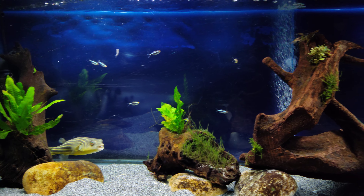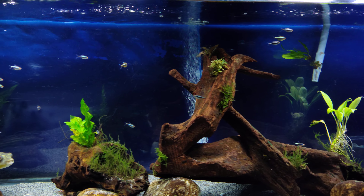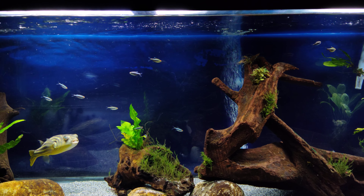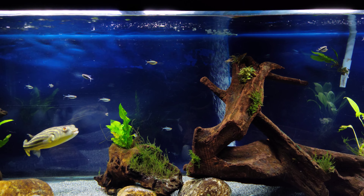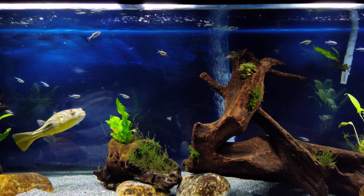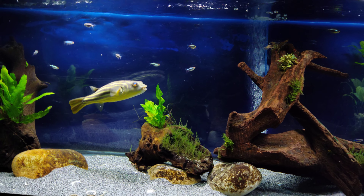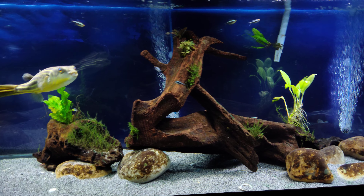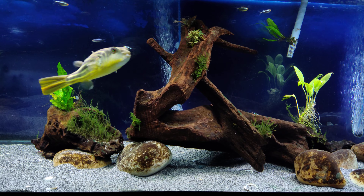I think there's 12 or 13 black neon tetras in here. I did have a few rasboras in here also at one point, but one day I just noticed a few were randomly missing — I don't know when he got them, but apparently he got them. He doesn't even really try for the tetras. Every once in a while he'll chase at one a little bit just to let them know he's still the boss, but he's never caught one.